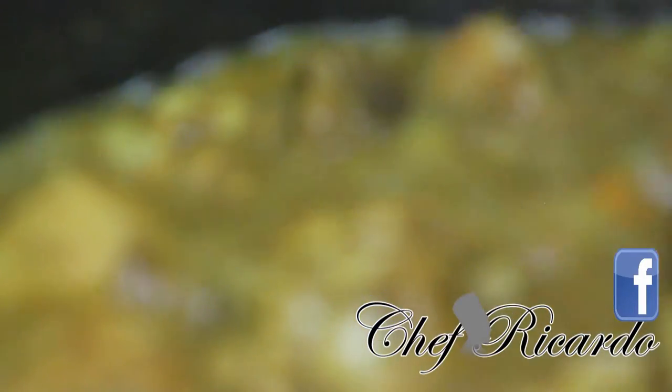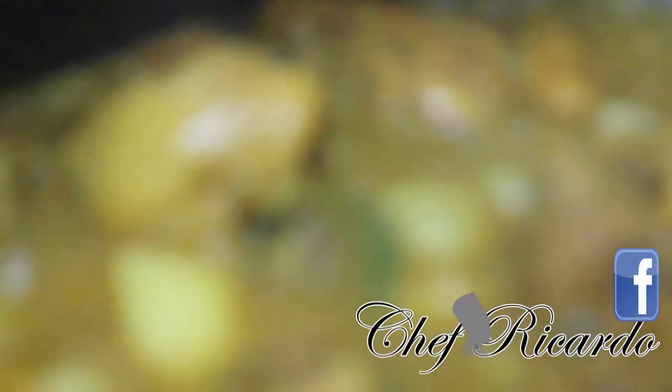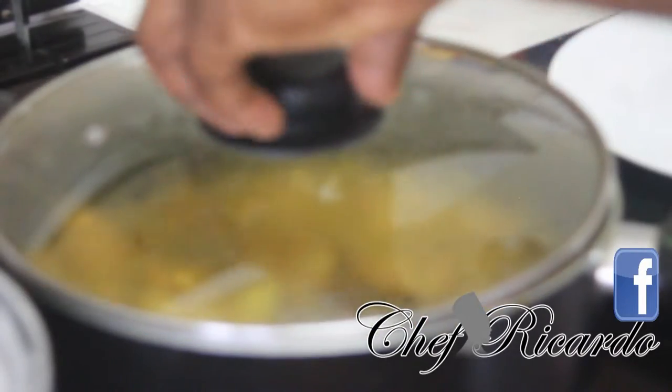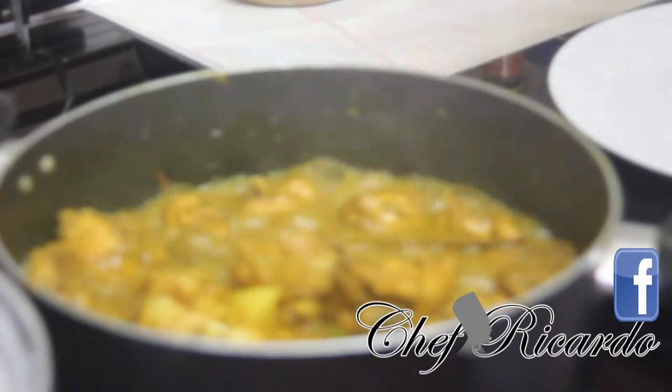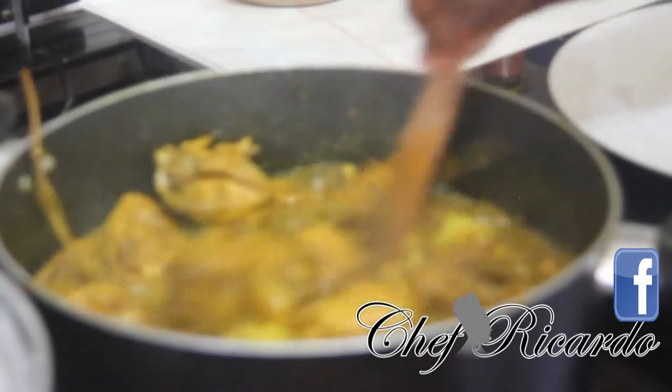Beautiful Caribbean curry chicken from Chef Ricardo. When it finishes cooking I'm going to show you how it looks and I'm going to taste it now just to see how it tastes today. Really nice — doesn't need any salt, doesn't need anything else inside of it. Beautiful chicken from Chef Ricardo.